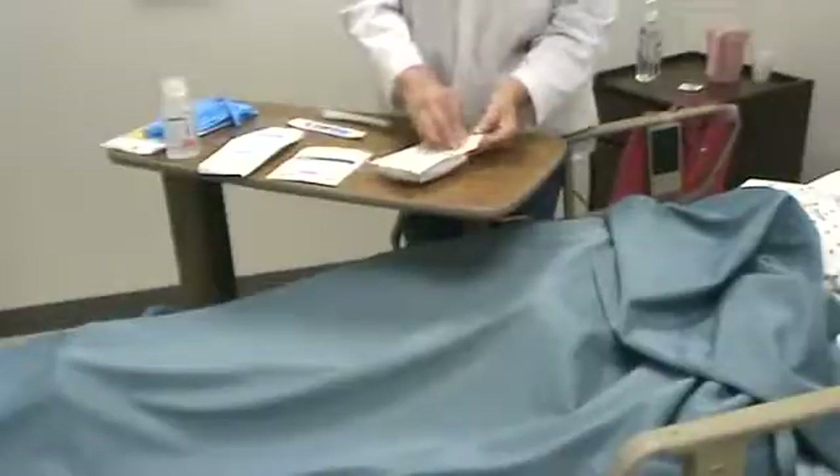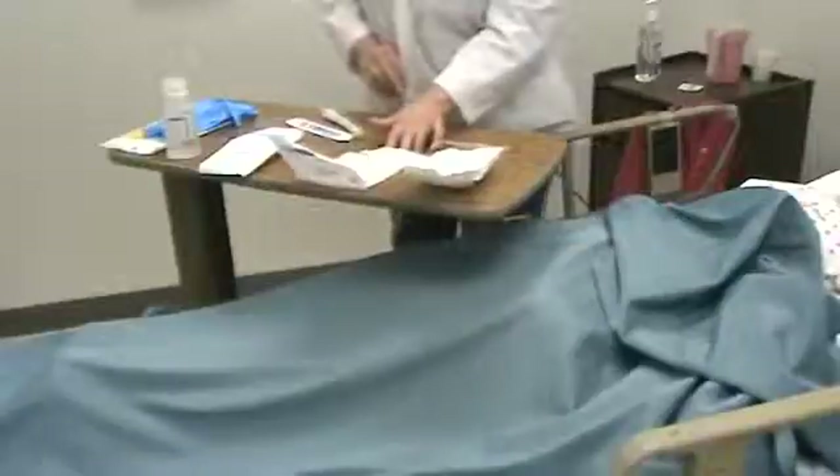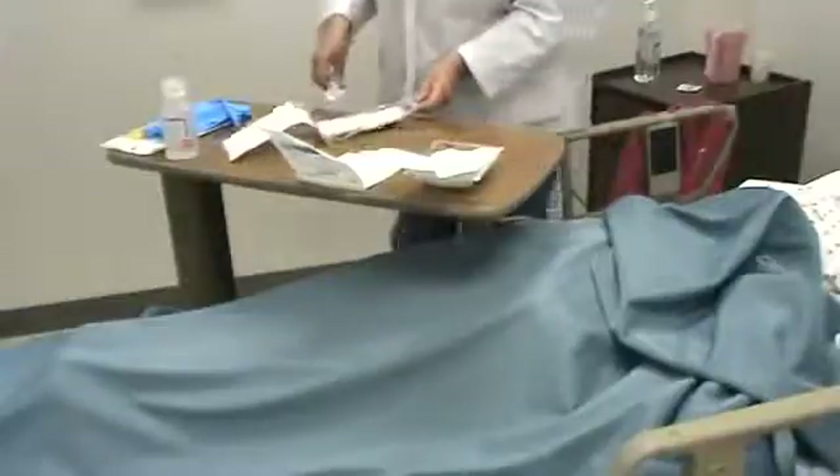The first thing I want to do is open up my supplies. You can open them in any order you want, you can put them in any order you want, whatever works for you. We're looking at making sure that you know how to open packages, and when something does become contaminated, what are you going to do about it? Because you can always rearrange these things. I've got my cotton tip applicators, and there's different ways that you can set these up to be able to use.